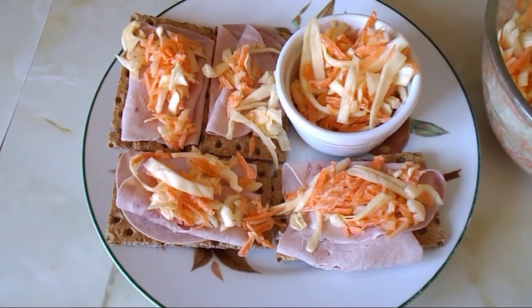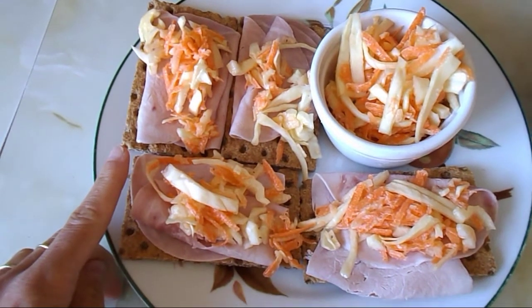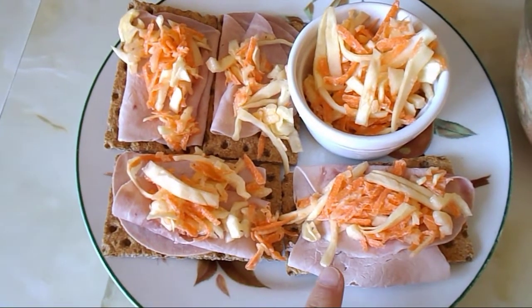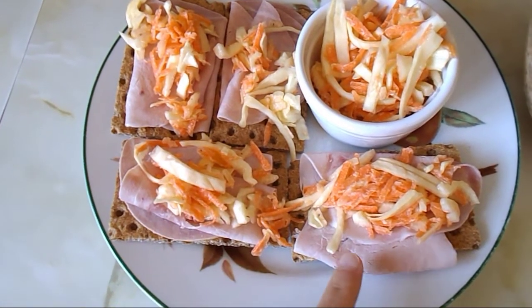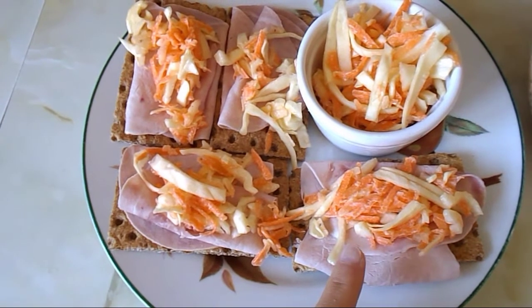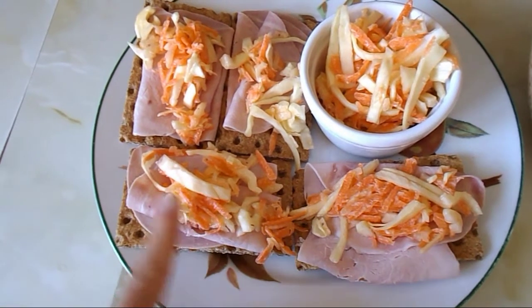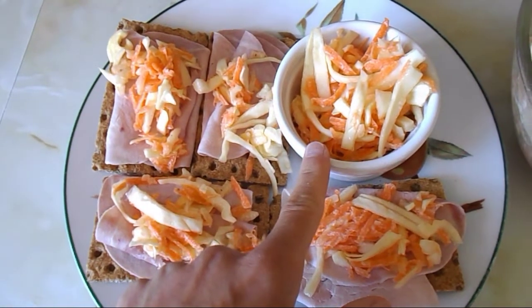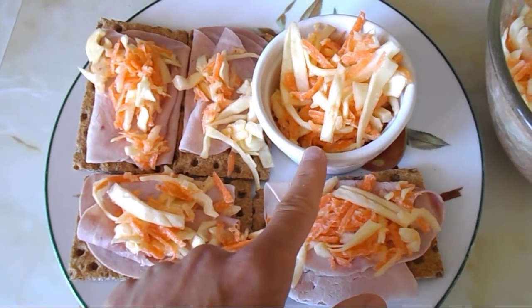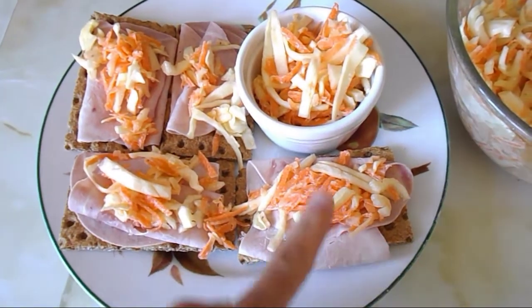This is how I'm going to have my coleslaw today for lunch. I've got four rye crispbreads — my healthy extra B choice — and then two slices of ham on each crispbread, which is protein-rich, and a bit of coleslaw on top, which is a speed food. I've also got a bit more coleslaw in a ramekin on the plate — loads of speed on my plate.